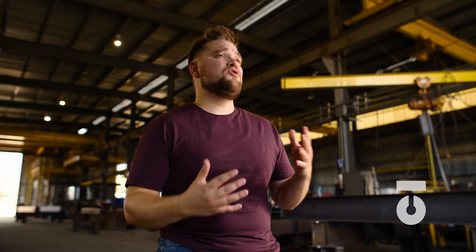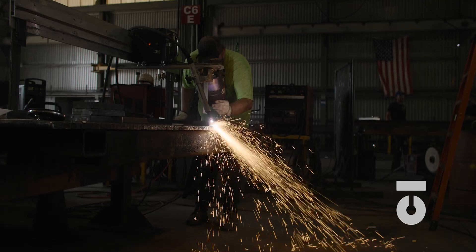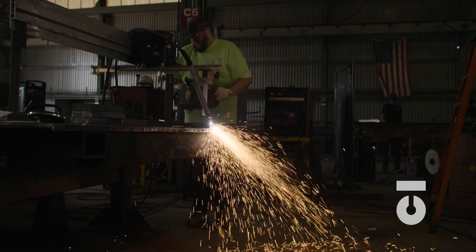We will also be referencing various assemblies and parts drawings for an actual office building in construction, and we'll show footage of that material actually being processed. Now, this is the fabrication process. Let's get into it.